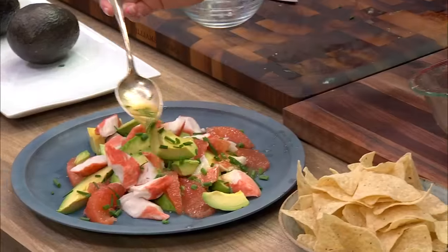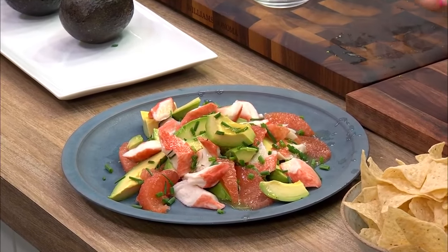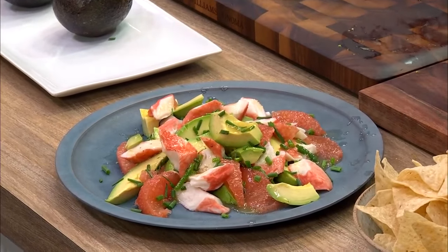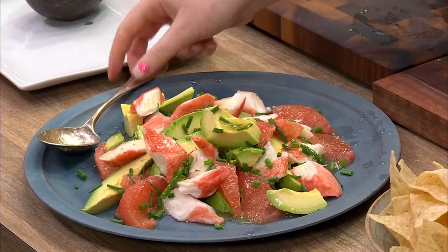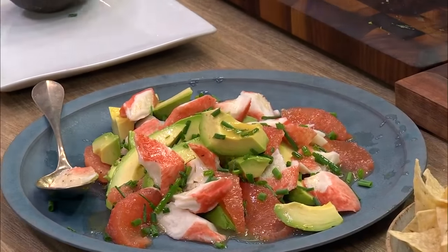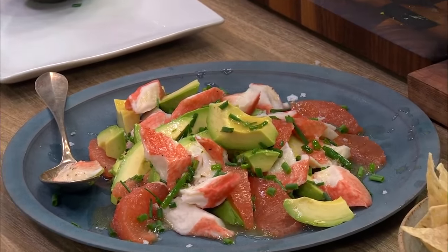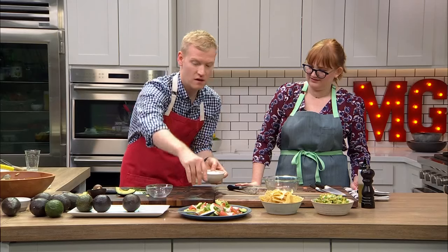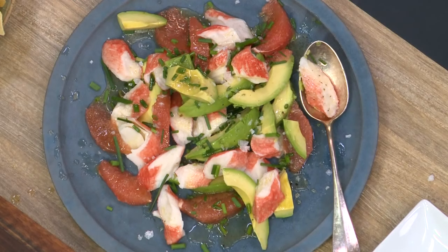Just drizzle the grapefruit dressing on top. If you feel you have too much dressing, you don't need to use it all because some grapefruits are much juicier than others. Hit it with a little flaky salt — Maldon salt works great, or Jacobson sea salt from the Northwest. And that's it. The whole salad comes together in about five minutes. Beautiful.